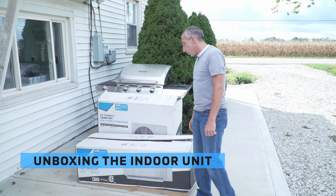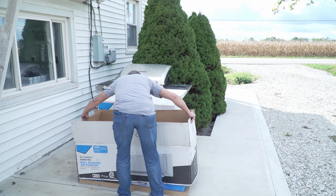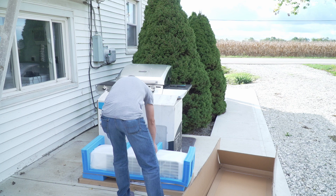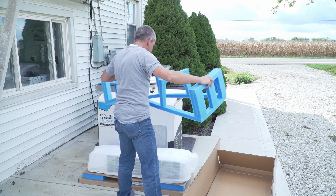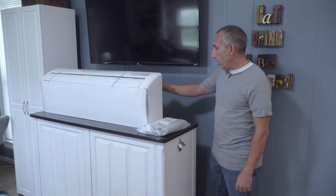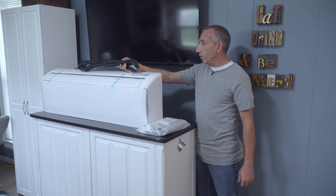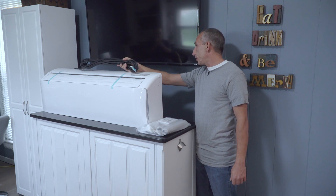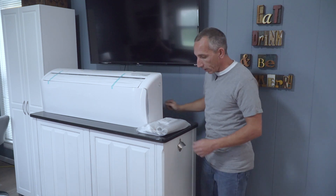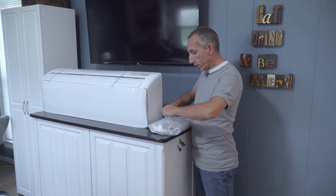We're going to go ahead and get the indoor unit opened up and see what's inside the box. Looks like some nice foam padding. Now that we've unboxed the indoor unit, it does come with the connection cable for the indoor to outdoor connection, already pre-connected to the back of the indoor unit. I'm just going to put this off to the side for now — we'll talk about that a little bit more later.